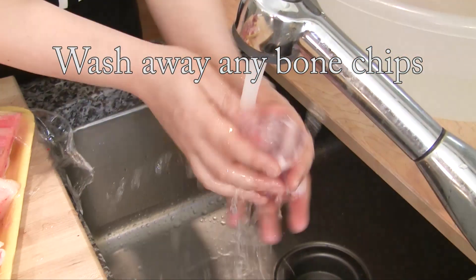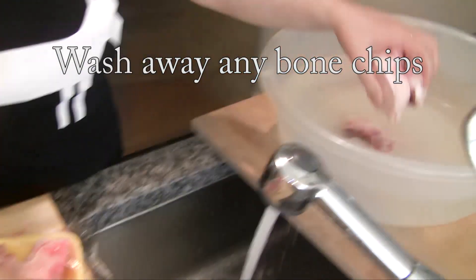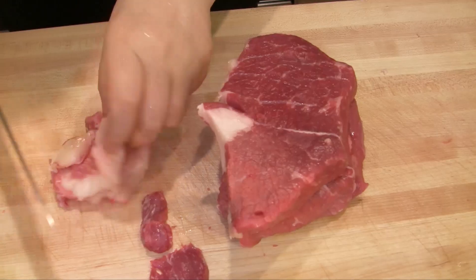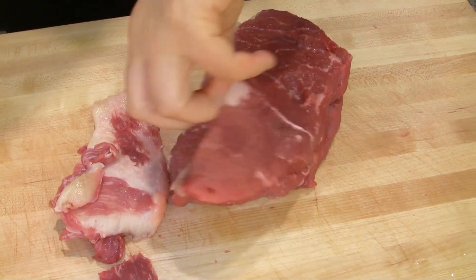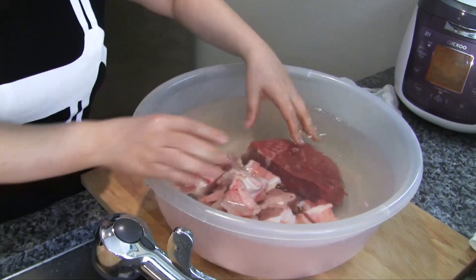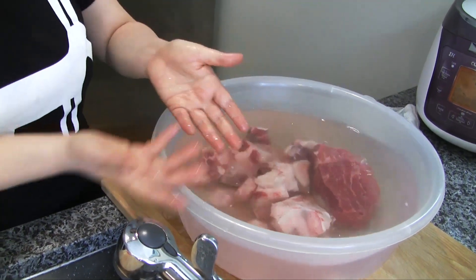Rinse this. Trim the fat a little. Soak in cold water. It's already pinkish — the blood should be drawn out.